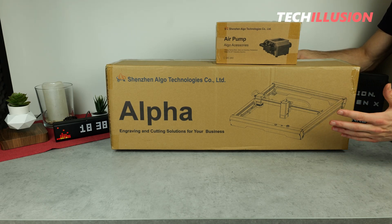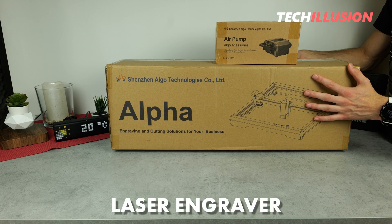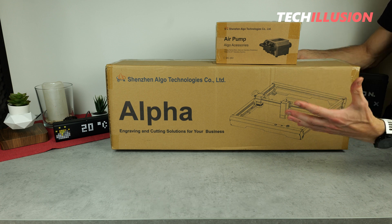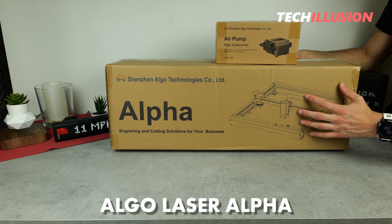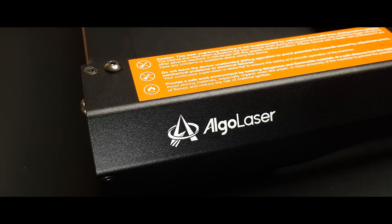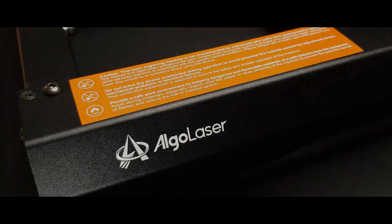For those in search of a compact yet powerful engraving laser to engrave various materials and even cut thicker materials, I might have just the right thing for you today. On the table, we have the brand new Algo Laser engraving laser, specifically the Alpha model. What can we really expect from this laser? That's precisely what we're going to explore in today's video.